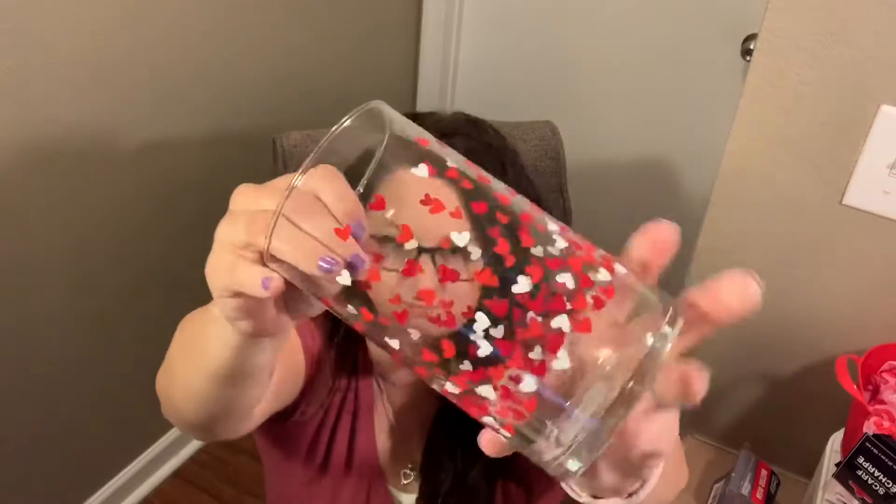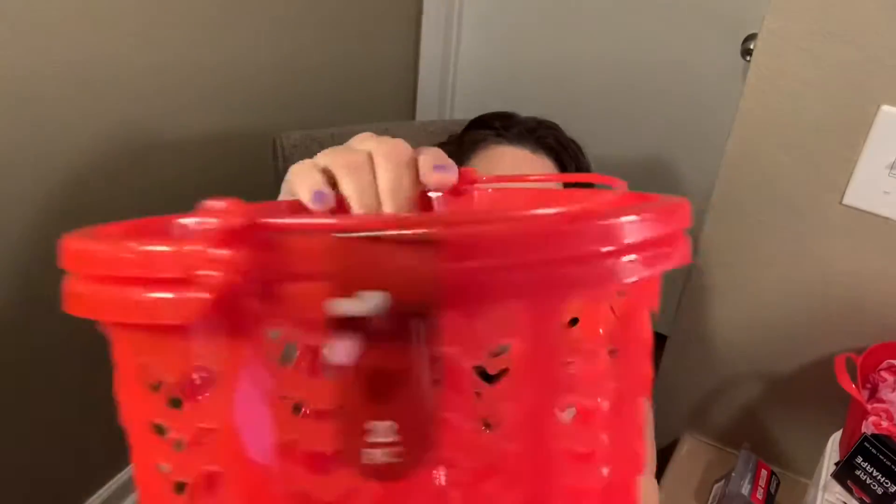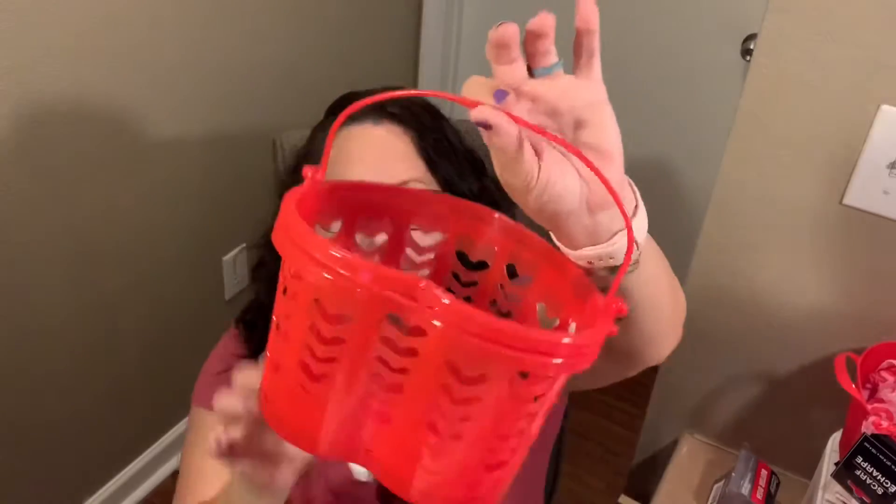Now on to the Valentine's stuff! I got this little vase with little hearts on it — it's perfect for Valentine's, I'm going to put something in there for sure. So I have three kids. Two are older, grown, moved out of the house — one's married. Like at Christmas I always get them a stocking, Easter they always get a basket, and for Valentine's they're going to get little goodies too. So there are two of these little plastic buckets with handles, and I figured I would put some cute Valentine's stuff in there for my older ones.